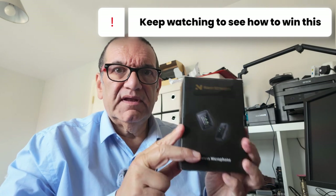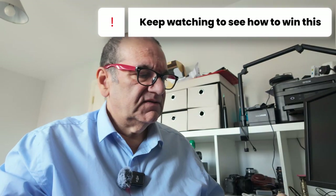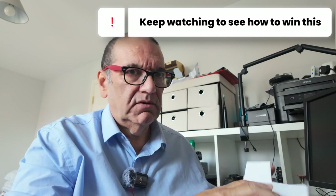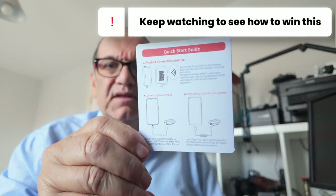So I'm going to open this, we'll get it charged, see what's in it. Let's have a look. Now this is not one of the high-level things like Rode or DJI. So we've got a quick start guide, a user manual, and a warranty card, which I'm going to keep to one side.